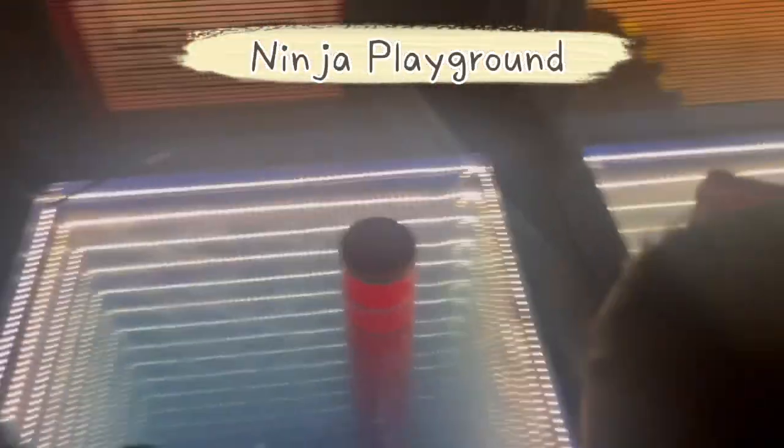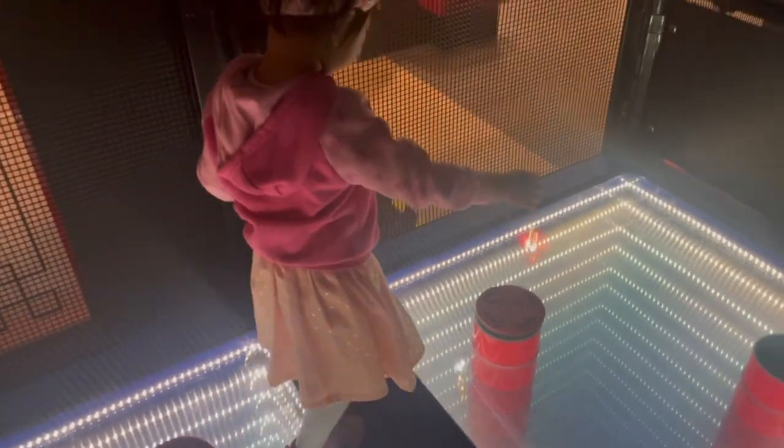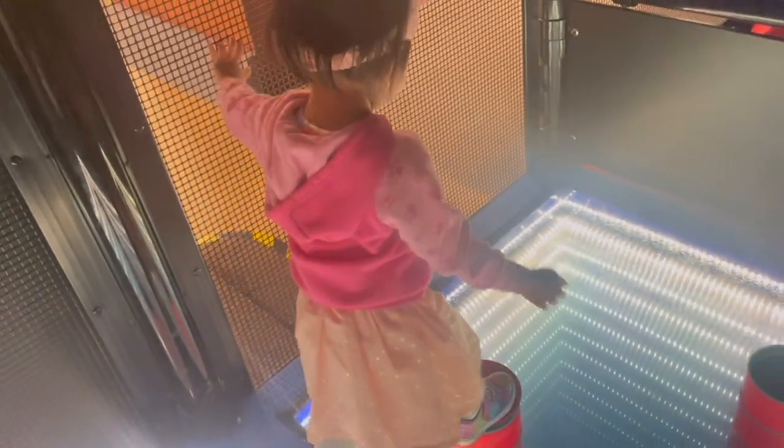You got to go onto the stomps. Can you jump onto the stomps? No? No? Okay. Jump. Or just walk. Jump. Or just walk. Jump? Yeah, you got to jump onto the stomps. Or just walk.